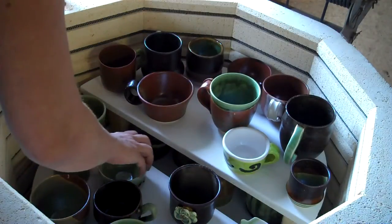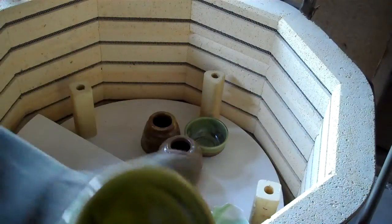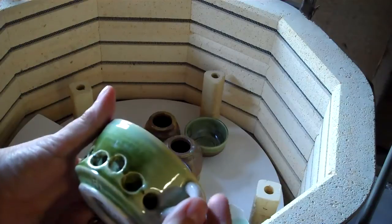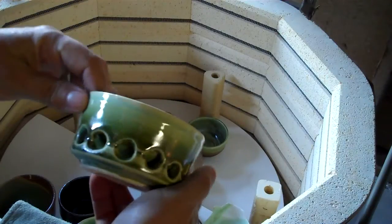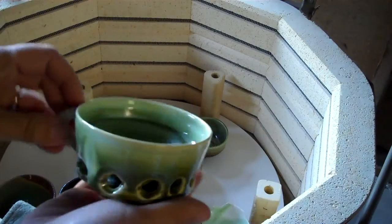That one's really hot, I'll show them in a bit. I pulled this one out finally and I just had to share this with you — another one of my funky cups, but that glaze on there really looks nice. I do like this cup.